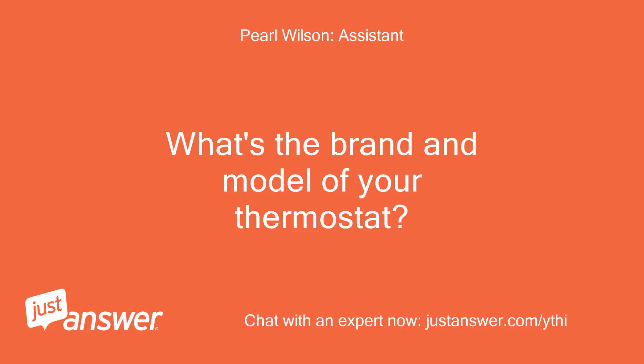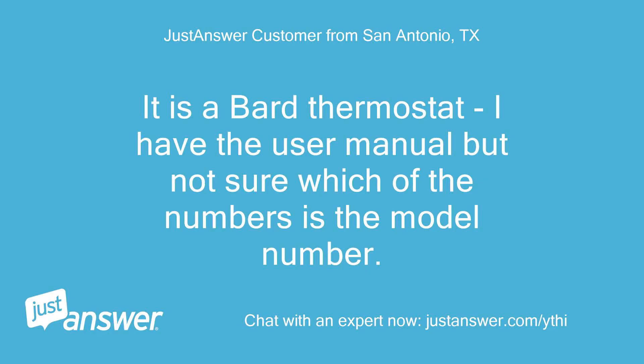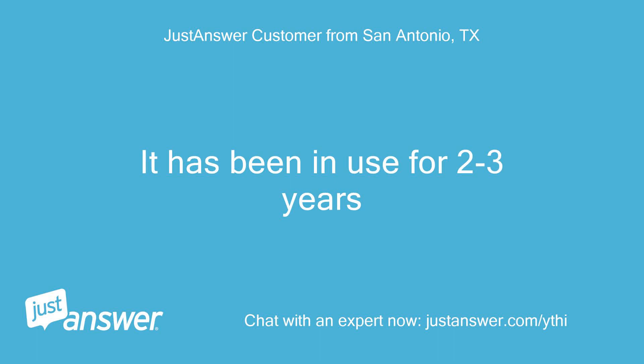What's the brand and model of your thermostat? How old is it? It is a Bard thermostat. I have the user manual but I'm not sure which of the numbers is the model number. It has been in use for 2-3 years.